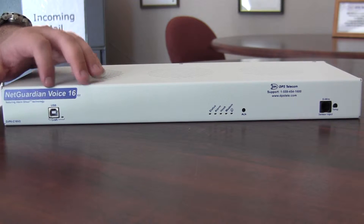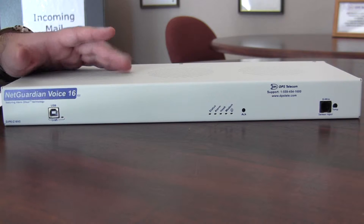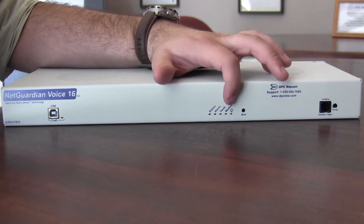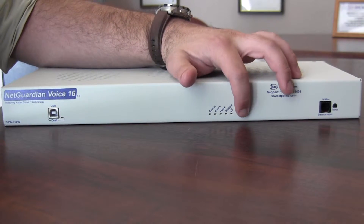Starting from this side here, we have the USB craft port for initial unit configuration. Then in the middle there are some status LEDs, and these are useful if you're out at the site and you want to know what's happening with your alarm status right there. You also have an acknowledge button, so you can acknowledge alarms from that same front panel.